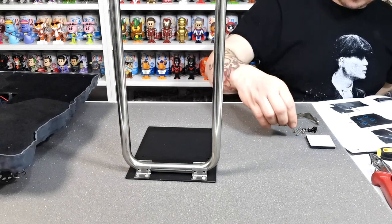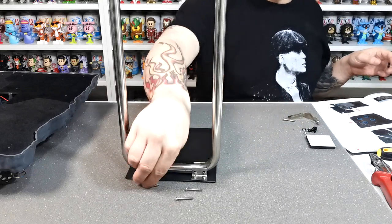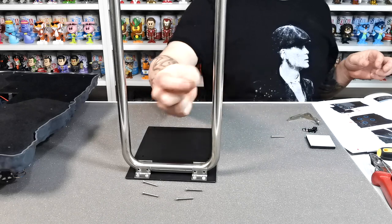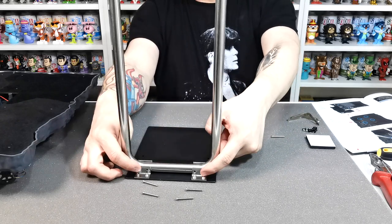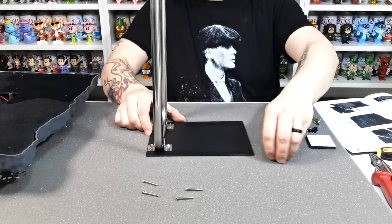What it wants us to do is take these large bolts — there are four bolts and one spare. We're going to install them all the way through and then put the nuts on the end and tighten that up, so I'm just going to go ahead and do that and I'll be back in just a sec.